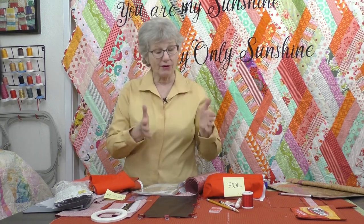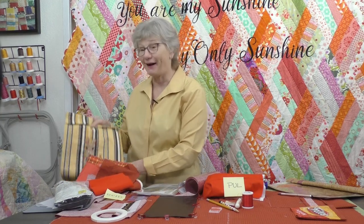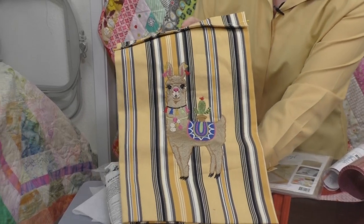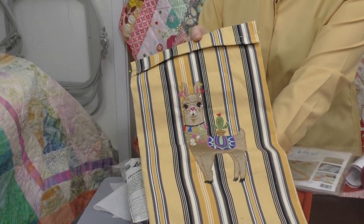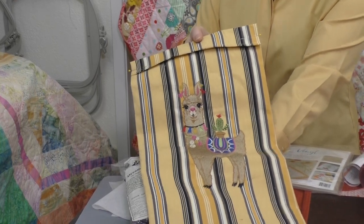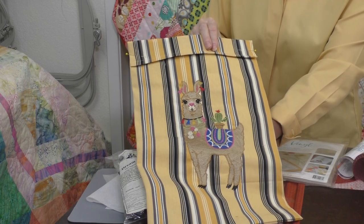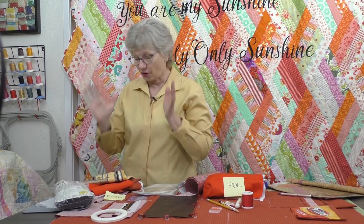I'm using the Baby Lock Vesta today. Don't forget, we're going to be sewing, but it's also an embroidery machine, and you can make your pockets pretty fancy. Here's a llama that's built into the Vesta — isn't it cute? Now, this is a pretty aggressive pocket; I'm making a tote for all my sewing supplies, and this is where my rulers will go. Embroidery can make any pocket special.